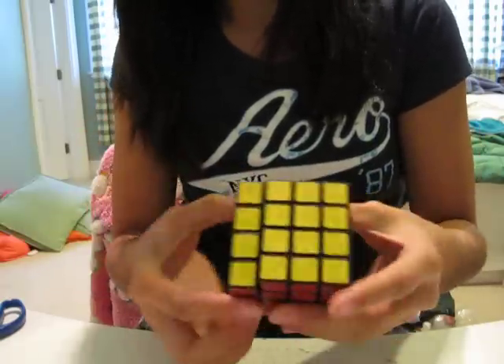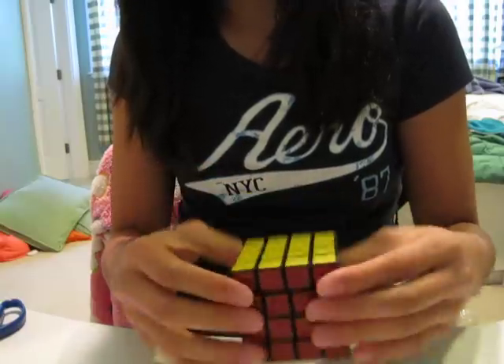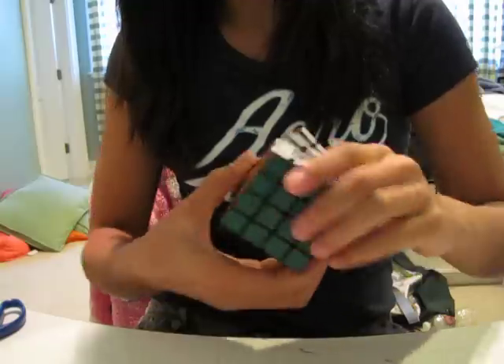Mini QJs are awesome. You can get them at SpeedCube Shop or where I got it from eBay. It only takes six days to get to your house, and it's cheaper than most places — again, $10.